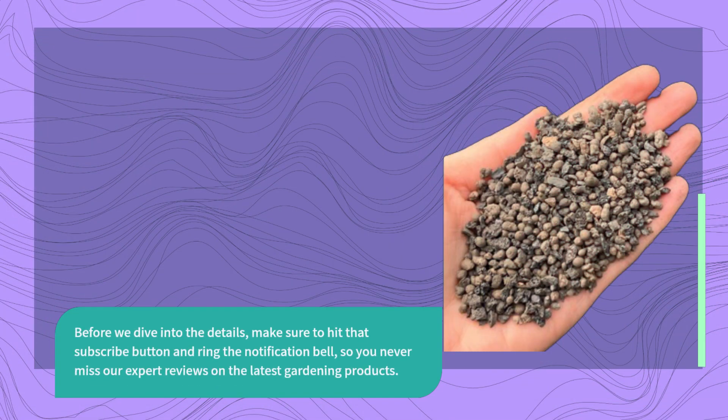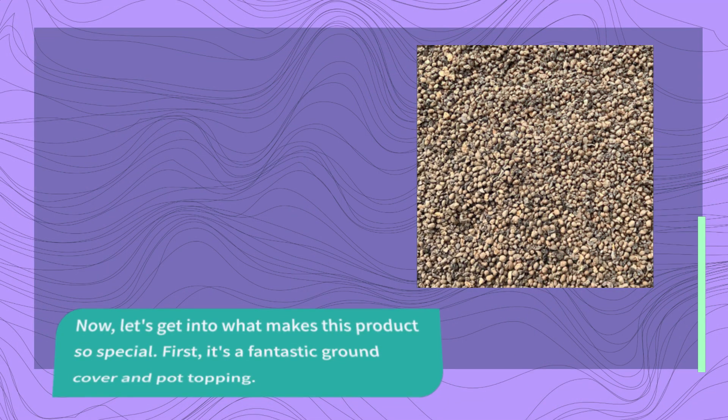Before we dive into the details, make sure to hit that subscribe button and ring the notification bell, so you never miss our expert reviews on the latest gardening products. Now, let's get into what makes this product so special.